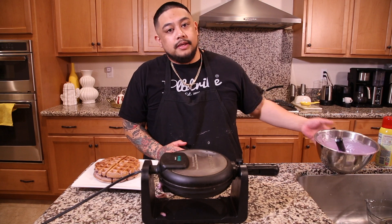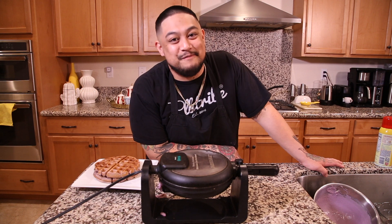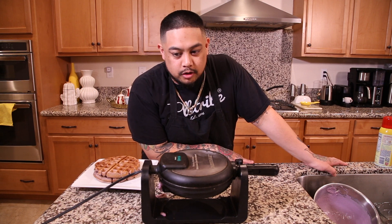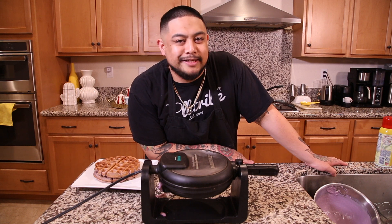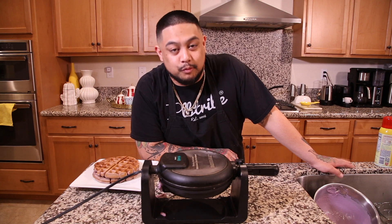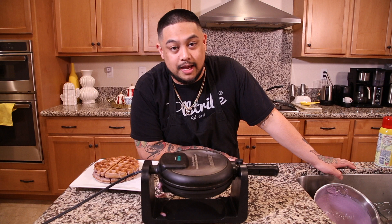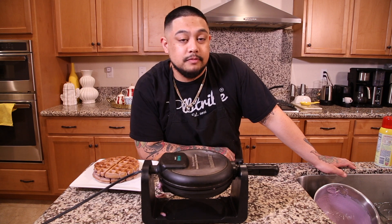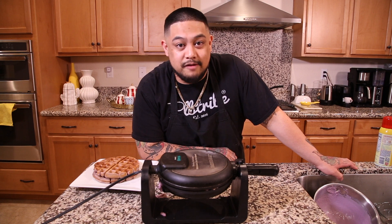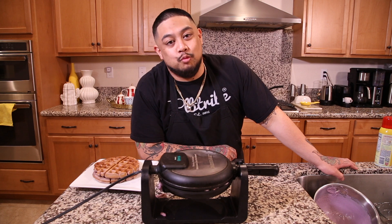This recipe was developed by my wife. We were maybe about two weeks out from opening Kultura, and we realized we wanted to have some mochi waffles on our menu. So through trial and error, we came up with this exact recipe that we serve at Kultura Cafe. Shout out to my wife, Carla, for making this wonderful ube mochi waffle batter.